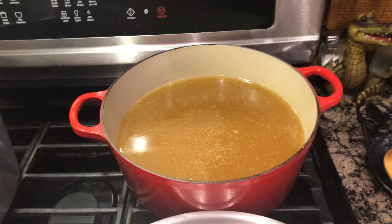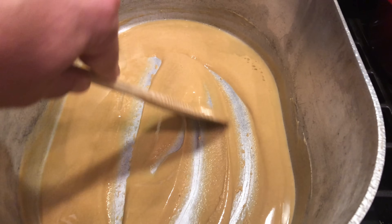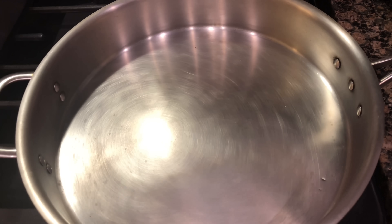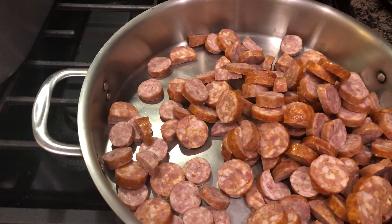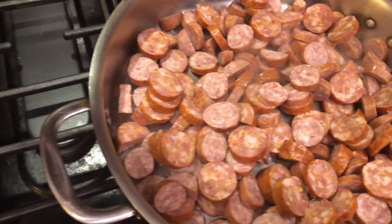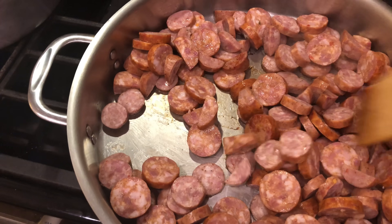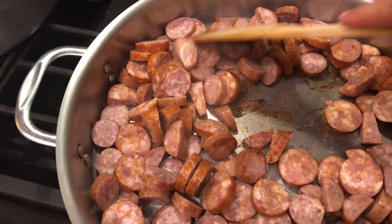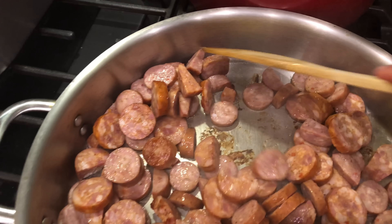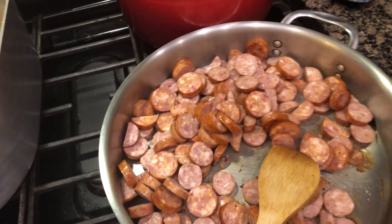The strained stock goes back into the cleaned pot, covered on a low simmering heat. The roux is now changing to that peanut butter color and we've reached roughly an hour. I'm going to start searing up the sausage now, going back and forth between stirring the roux and moving the sausage around. The backside of the pan is probably hotter, so we'll turn it around to get even heat on the sausage.